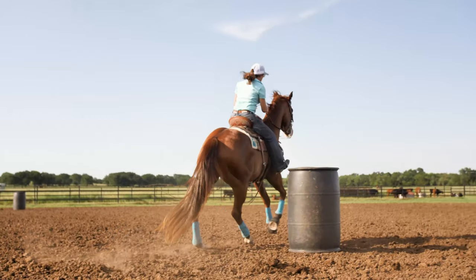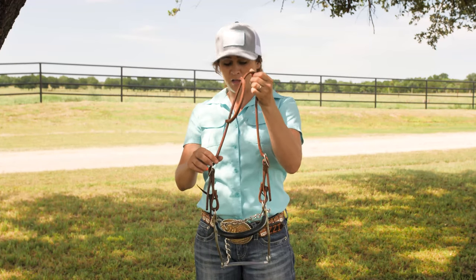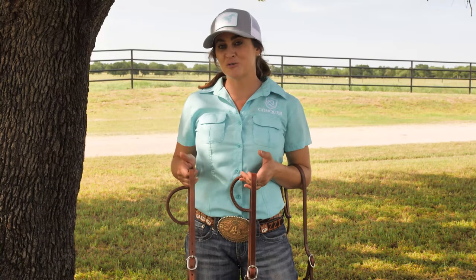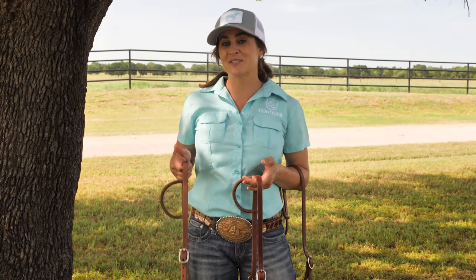Also when I'm in a big outdoor pen and I need a little more rate, I definitely go to something like this. Just remember, here at Professionals Choice, the more comfortable the horse, the better the performance.